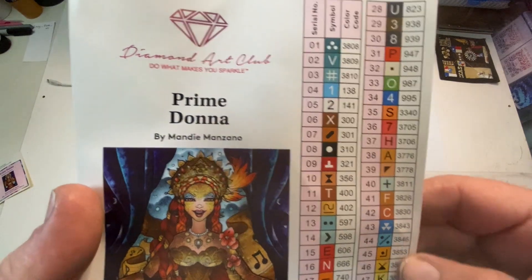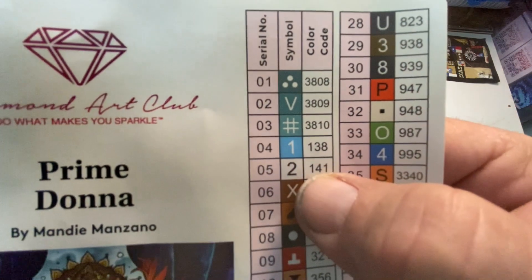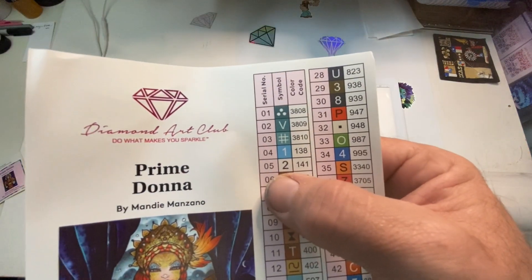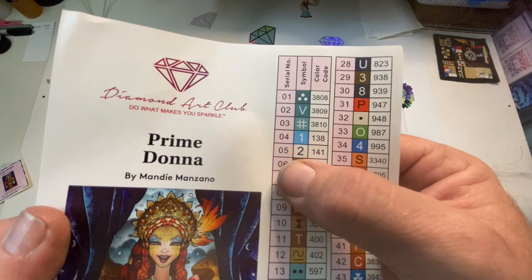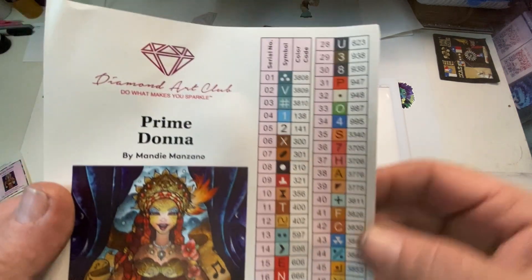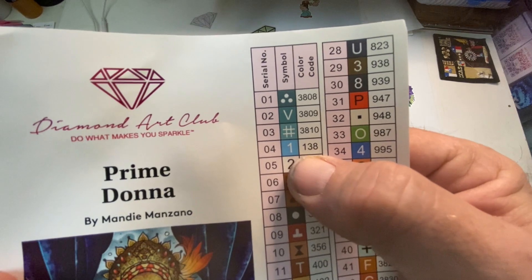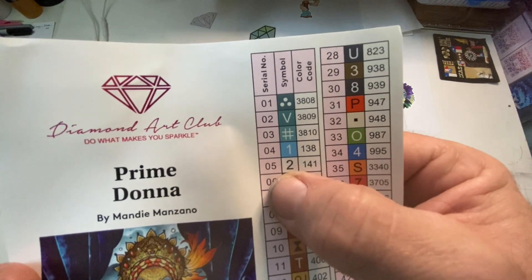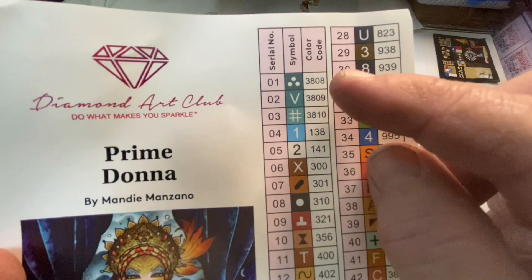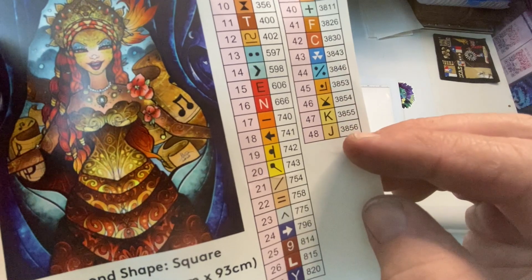Let's see — this is different. So we have the 3800s at the top. 138 is an AB and 141 is an AB. An AB stands for Aurora Borealis. It's an extra coating on the drills to make it an extra sparkle. So I'm going to just scan through to make sure there's no other ABs — nope, there's just the two ABs, which is 138 and 141. 141 is a white, and 138 is a blue color.